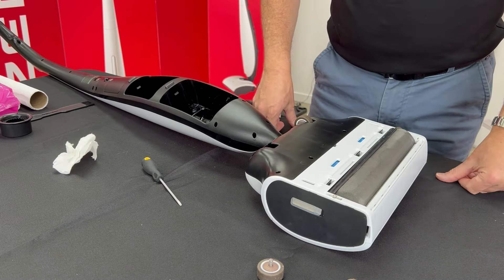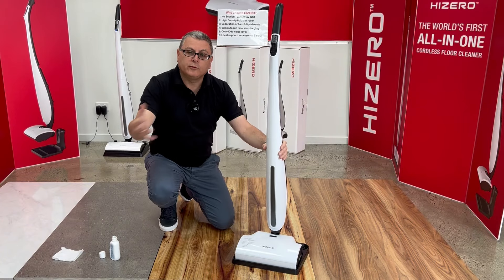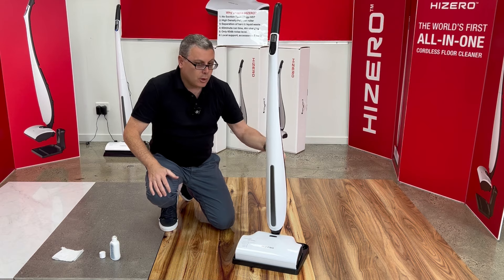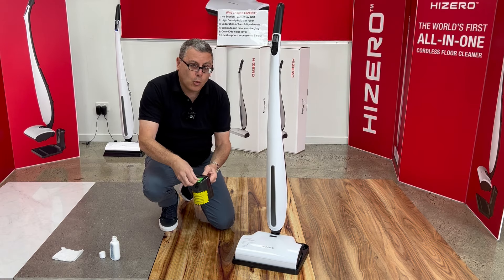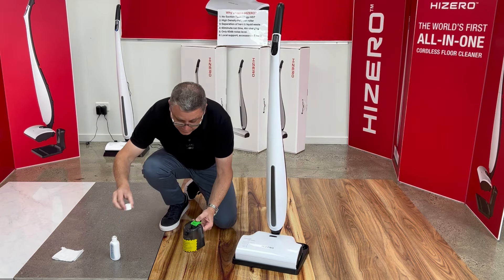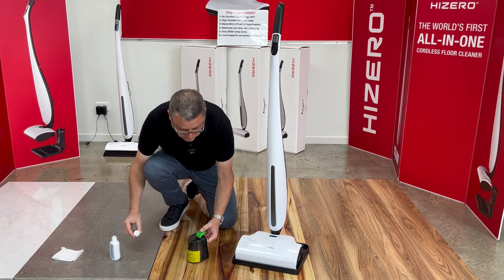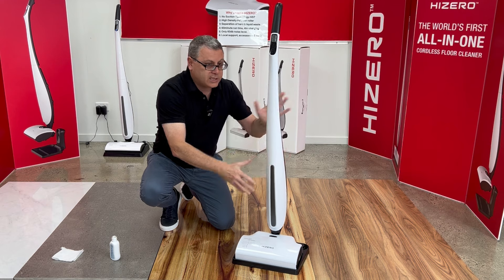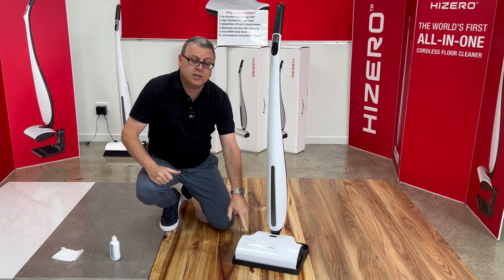So cleaning the underside is quite easy — it only takes a minute. Just tip it on the back, give it a wipe, and put everything back together again. Now that you've done the physical cleaning and removed all the debris, it's time to do the internal clean mode 2. With the clean water tank, top it up with warm water, add half a cap full of solution to the tank, and make sure the waste water bottle is empty. Place everything back together again and sit it on the dock.